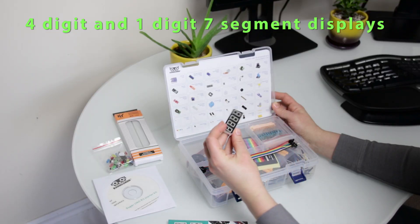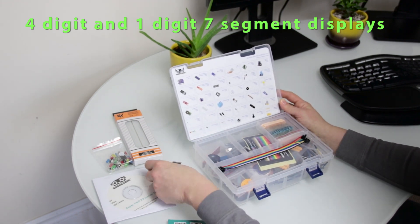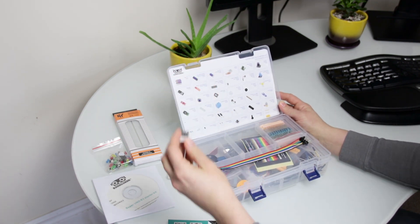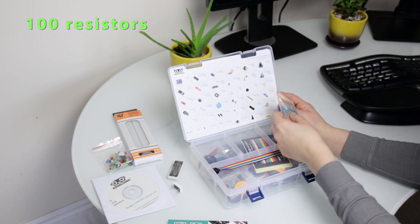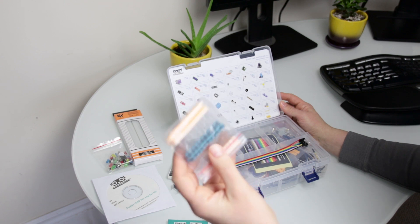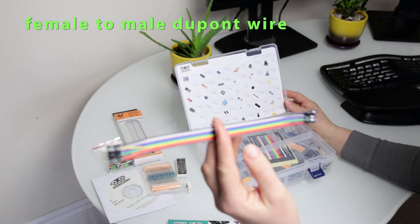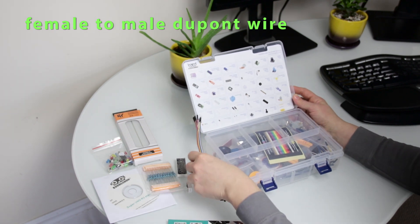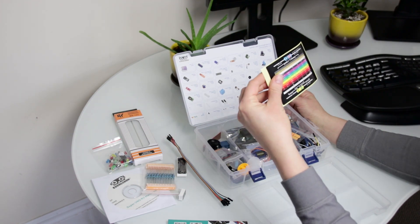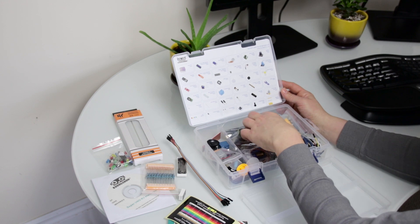There are two seven-segment displays — four-digit and one-digit. There are resistors, 100 pieces in total, half in this packet. Female-to-male Dupont wire. Resistance table sticker. More resistors.